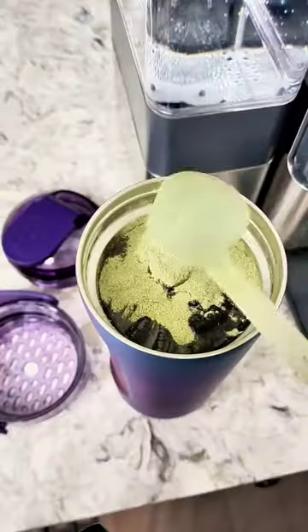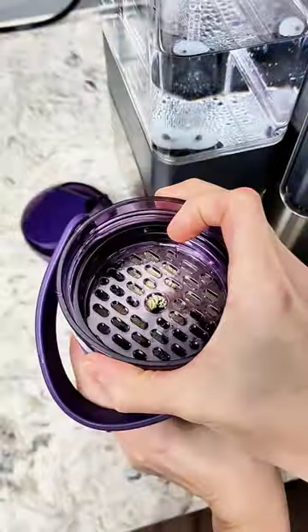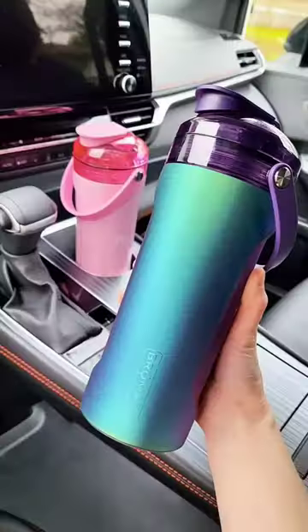When it's time for my morning greens, I love using the multi-shaker by Brumate. It has a built-in agitator to mix everything well, is leak-proof, and it fits in my car cup holders.